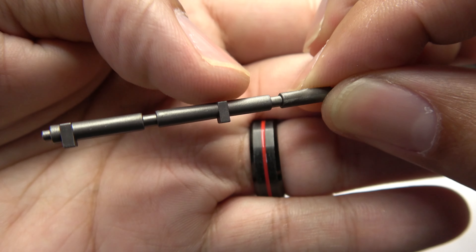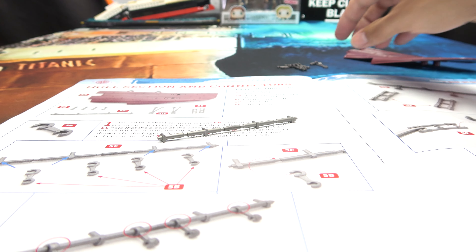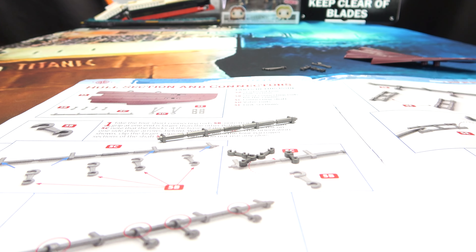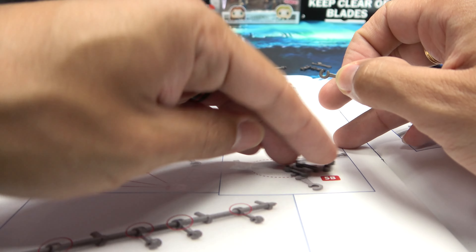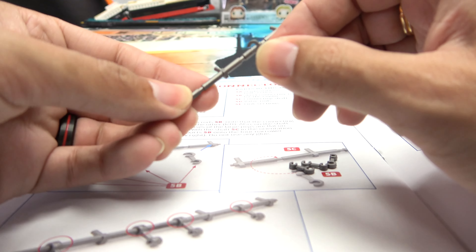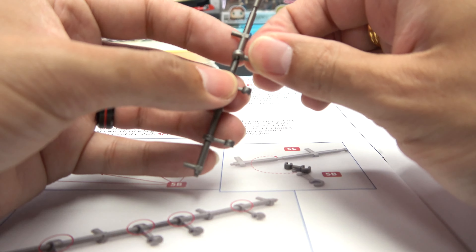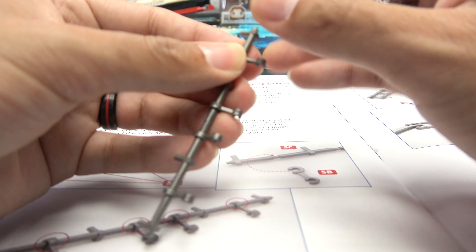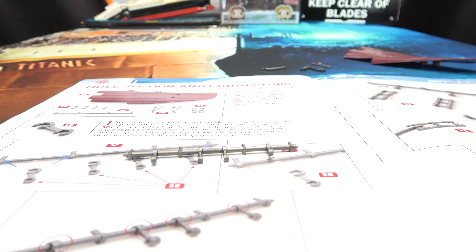We're holding the shaft so the flat side is on top. You can see there's a section that sits flush and one that sits lower — you want the flush section sitting upward, like so. Then we're taking these four little connecting rods and these are going to get hooked onto these sections, with the bigger clip going onto this section here. Clippity clip, clippity clip, clippity clip, and one more — clippity clip. There we go.